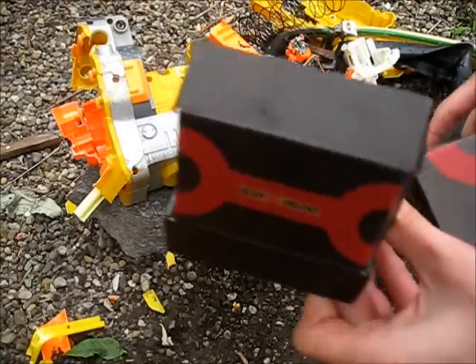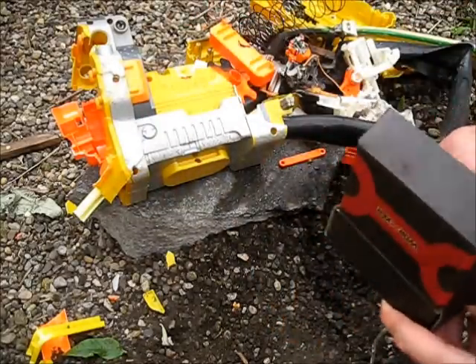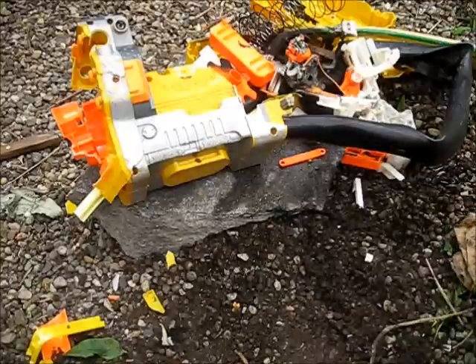Next step, add a bunch of worker stuff. Flywheels are always good.